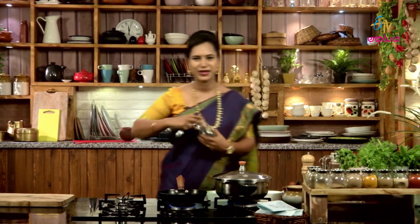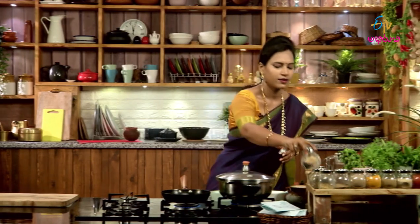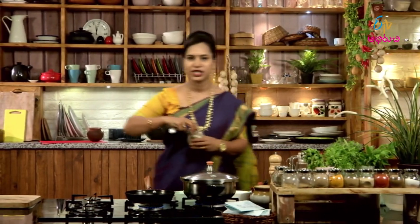And then, we will bake a little bit of the pan.